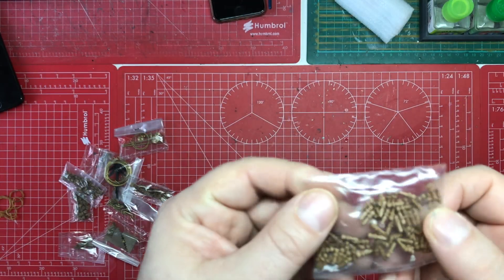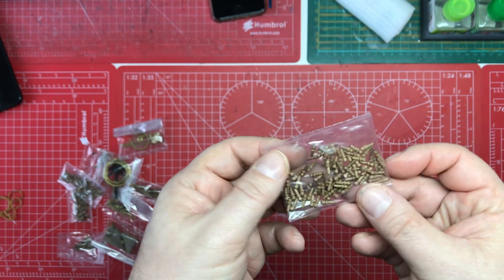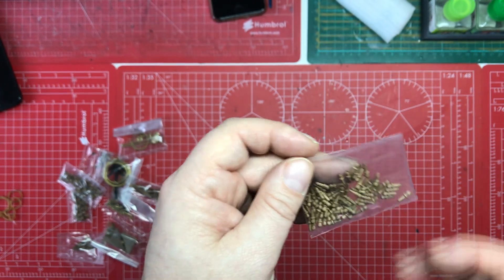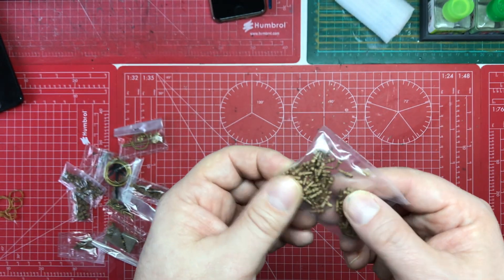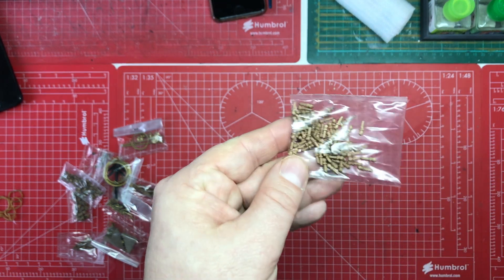The belaying pins supplied are all wooden, and that's nice - I don't like it when you get white metal ones. They look okay actually, and I like the fact that they're wood and they've got a bit of staining on them.